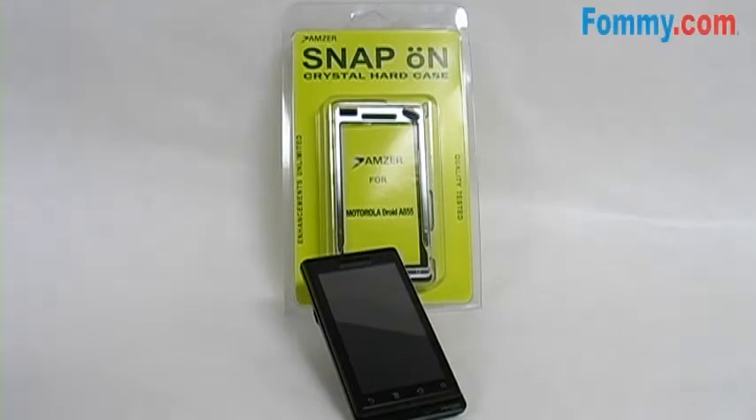The Amzer Clear Snap-on Crystal Hard Case for the Motorola Droid is a durable and stylish way to keep your Motorola Droid A855 protected.